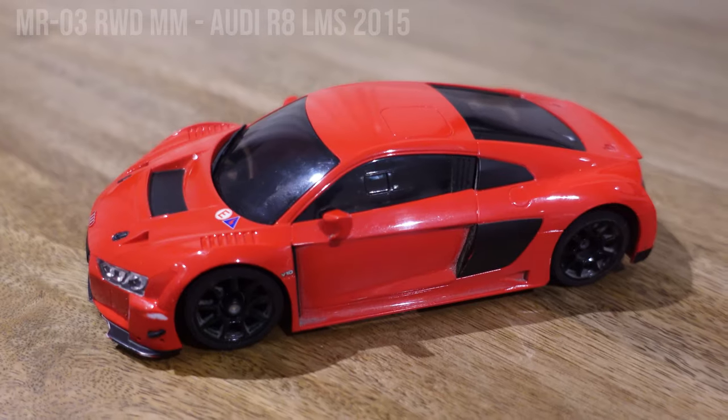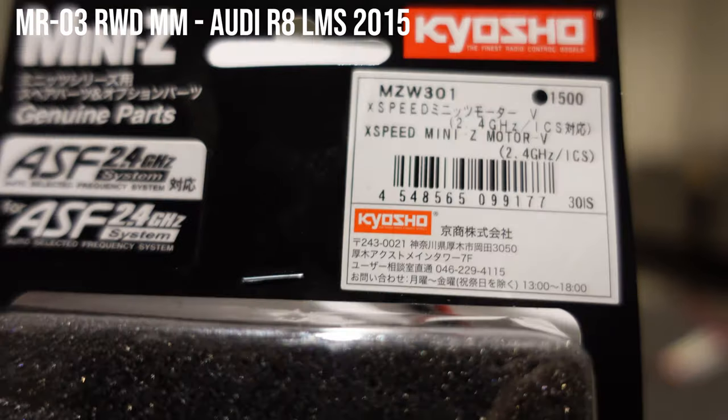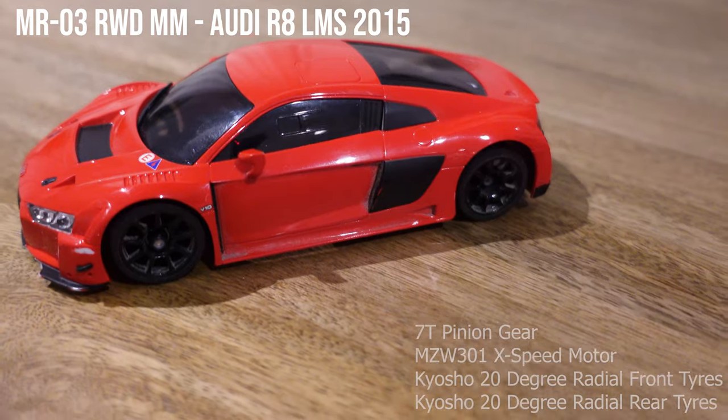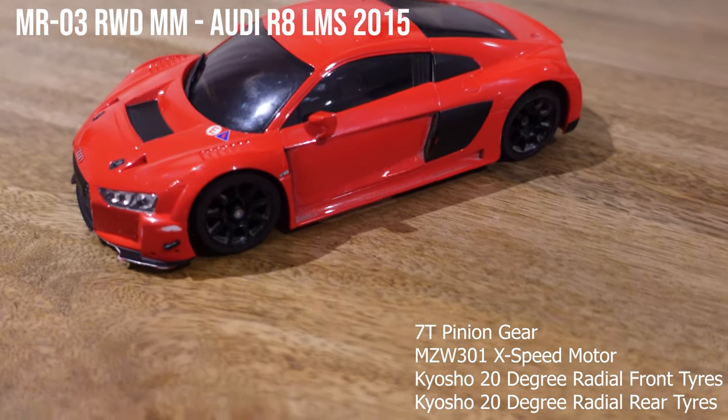Finally we have the Audi R8. We're running an upgraded motor that just arrived today, the X-speed motor, and a seven tooth pinion gear, with soft front and rear tyres.